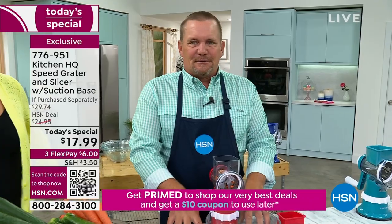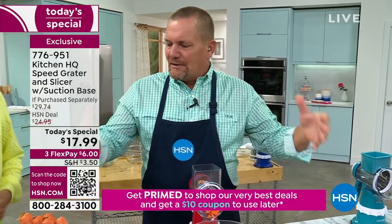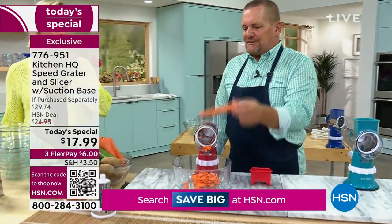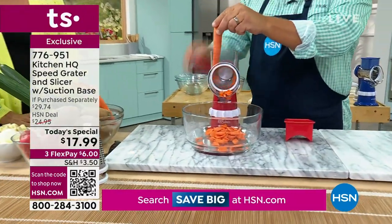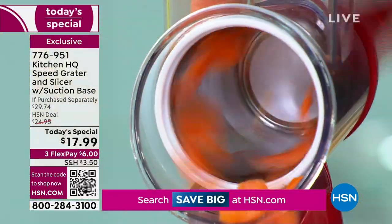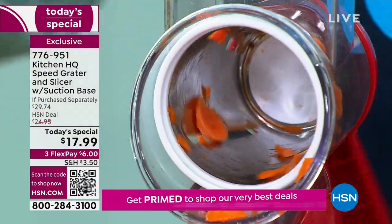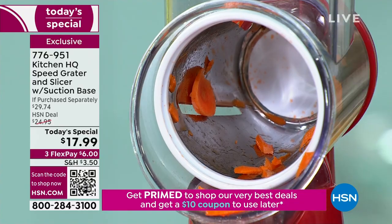It suctions down to any smooth countertop, tabletop, or glass top stove. All you do is take your vegetable, fruit, meat, or cheese, put it in the top of the machine, and turn the handle. I've got the slicing drum in now — you can nickel down carrots for canning, slice beets for pickling, or make bread and butter pickles.